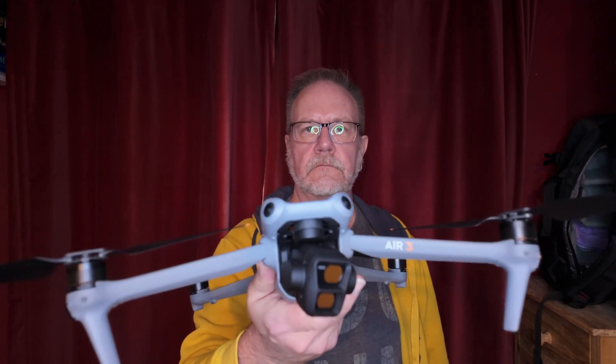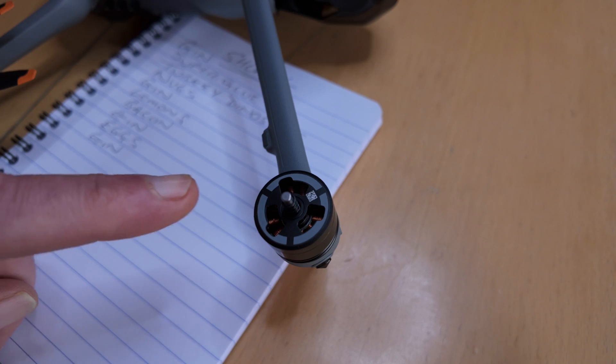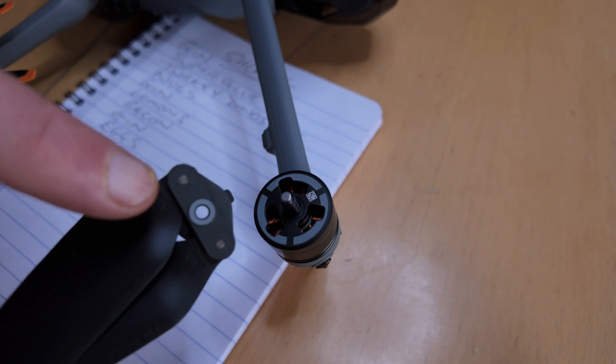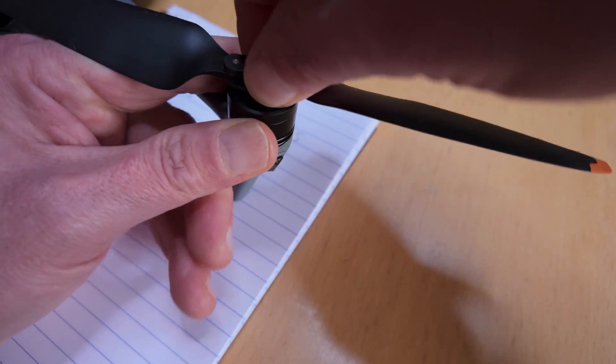The Air 3 has a slightly different system, where the top of the motor corresponds with the colour of the circle on the propellers. The Air 3 has a quick change system for the propellers. Now why doesn't the Mini 3 Pro and Mini 4 Pro have that? Well, it's likely to be because DJI want to keep the weight of the drone under 250 grams.